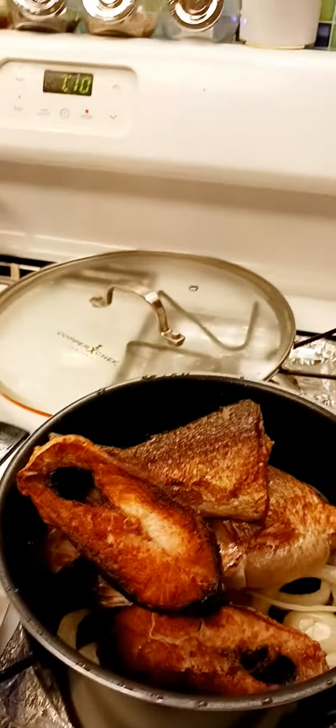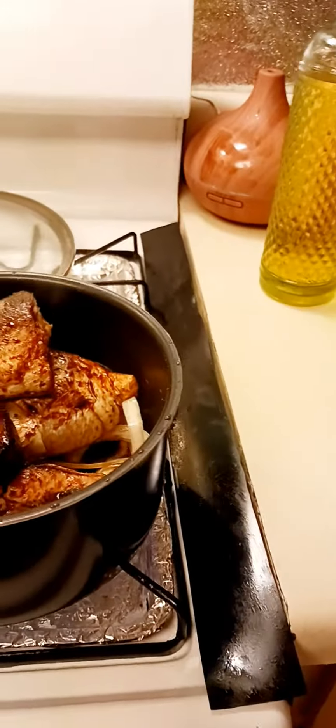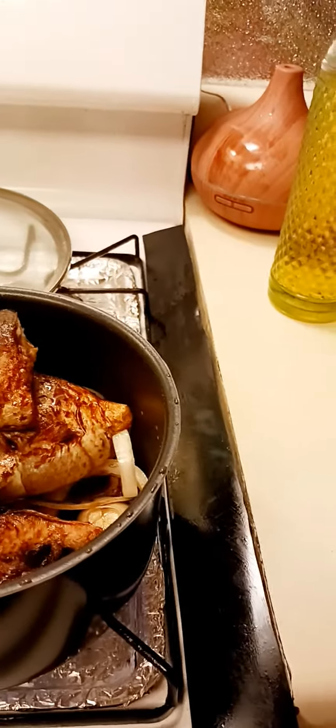And then just add the soy sauce — that's about it — and then salt and pepper. Very easy. I'll just keep that apart with the chicken.